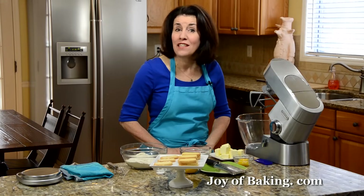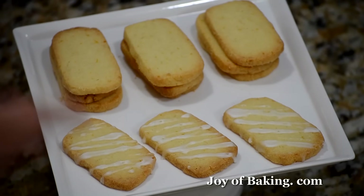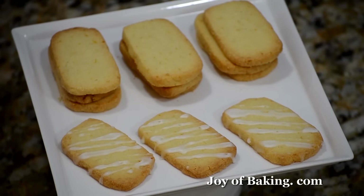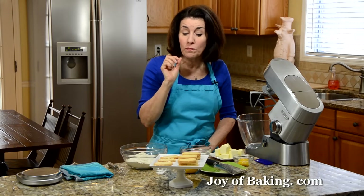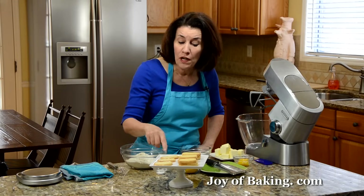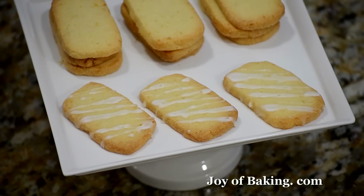Hi, I'm Stephanie Jaworski of joybaking.com. Today we're going to make lemon cookies and this is what they look like. This is an enriched shortbread cookie so it has a really buttery crisp texture and a really tangy lemon flavor. These are delicious plain but if you want to dress them up and add a little more lemon flavor, you can drizzle the tops with a lemon glaze.